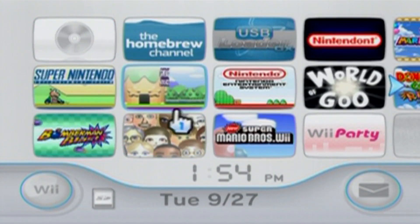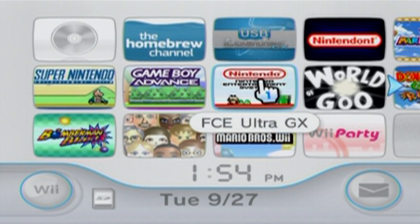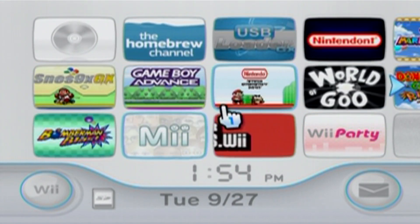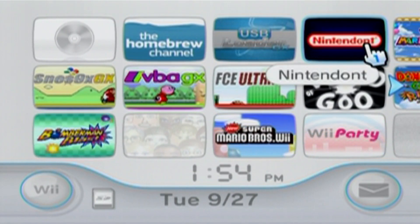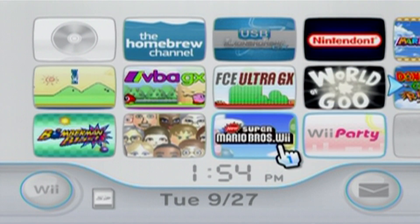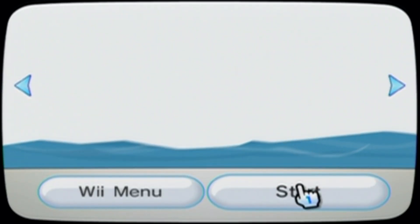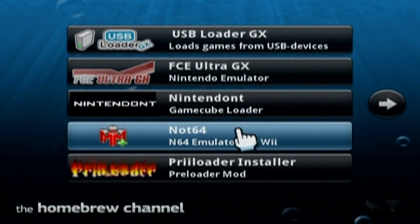We're on the Wii now. In previous videos, we have channel installers for the Game Boy, NES, and SNES, but the N64 is a little different — you have to install a WOD, so I might make a video on that separately in the future. But once you're on your home menu, just go to the homebrew channel, start it up, and then you're going to click on NOT64. Load it up.